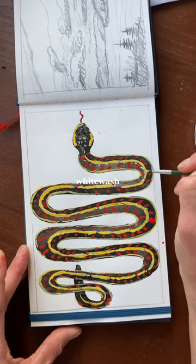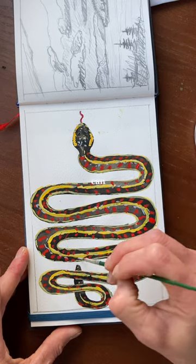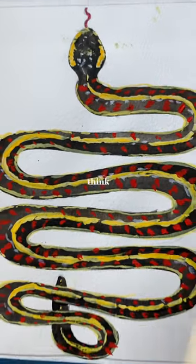Finally, I'm going to use some white gouache to create that slick snake-like skin effect. Can you see how adding a little bit of white gives it that snake-like sheen? Well, what do you guys think?